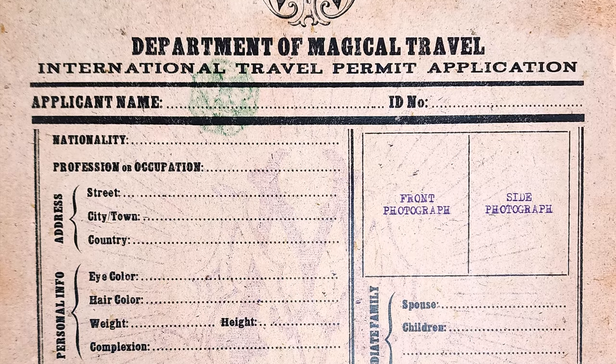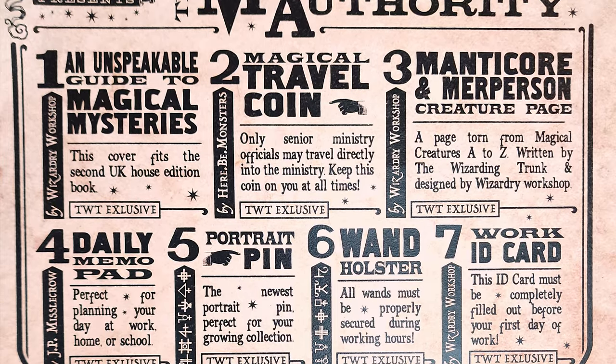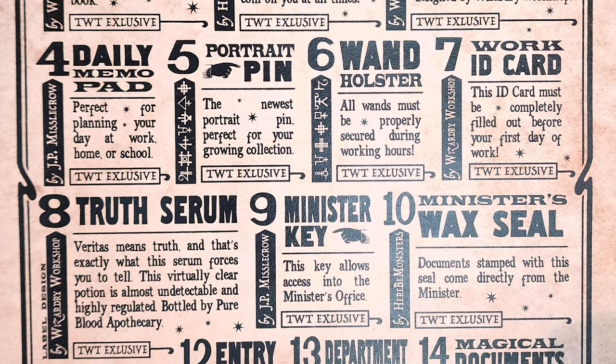That now officially takes care of everything, and that brings us to the cheat sheet. This particular side is almost like a permit — it says international travel permit application, and you can complete it and put all your information in here. On the other side, it gives you basically a breakdown of all the items. And that's a lot of items that were in this box. Number one: An Unspeakable Guide to Magical Mysteries — this cover fits the second UK house edition book. So second edition UK book — now we know what that goes on. I do not have any of the UK books, but that is definitely a collection I'd like to add.